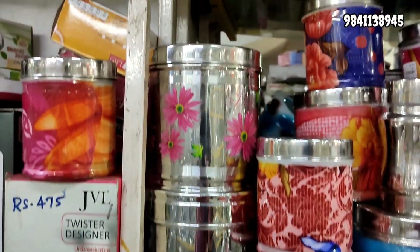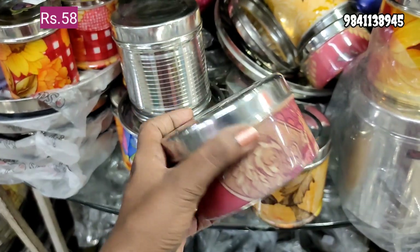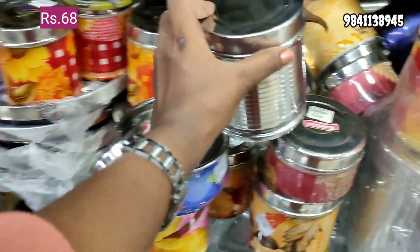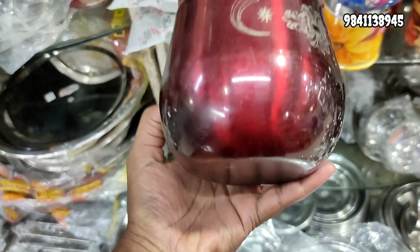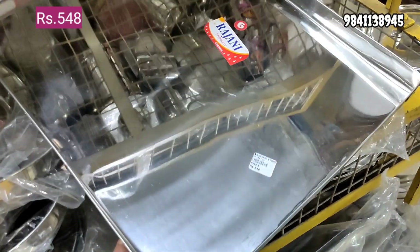This is an animal container. There is a collection of other items available. You can check this different pattern. You can use the animal boxes for 58 rupees. Here is a lunch box — it is airtight for 90 rupees. There is a lot of quality, and there is also sugar and salt storage.